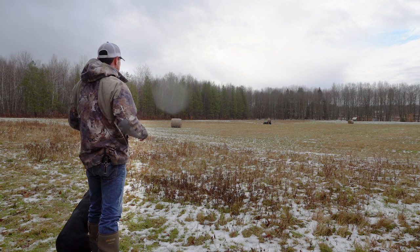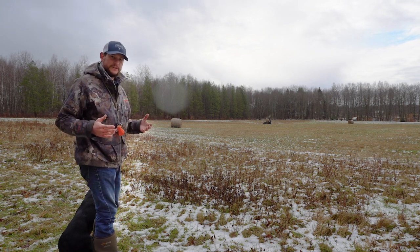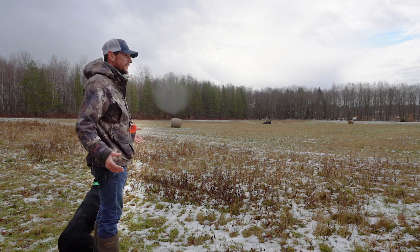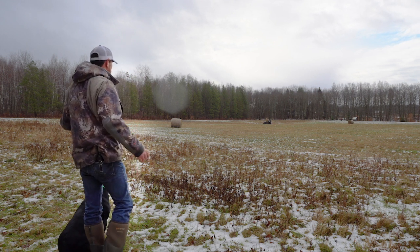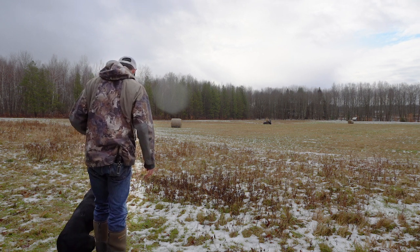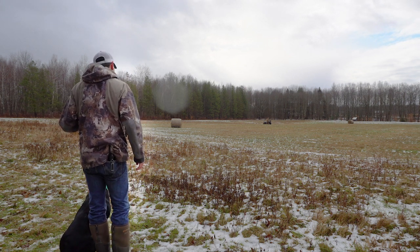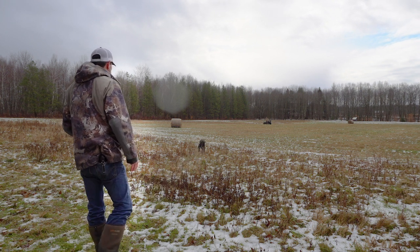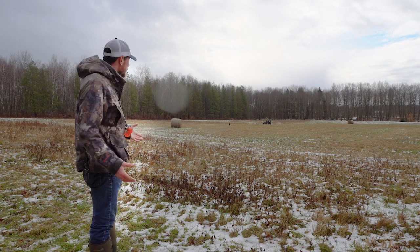Again, it's a depth perception drill — just a nice thing to work on. This is Quinn; I consider her an older dog, so we're going to use orange and pink bumpers. Okay buddy, we're going to angle this one in.